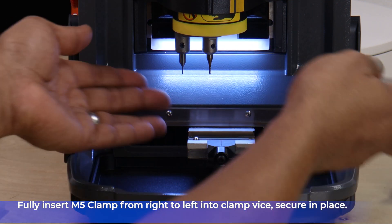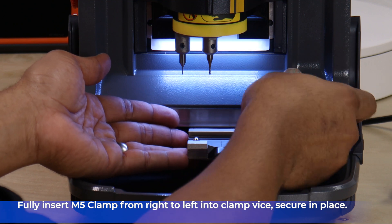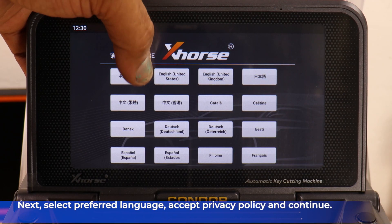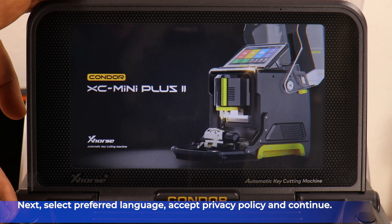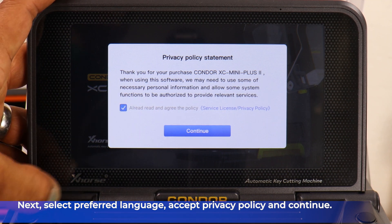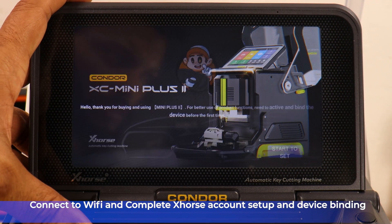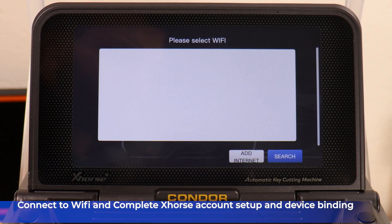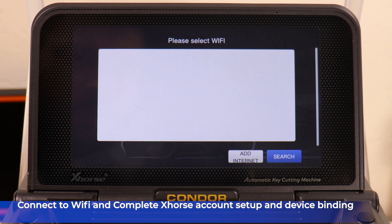Next, fully insert the M5 clamp from right to left into the clamp device and then secure it in place. Next, connect to Wi-Fi and complete the X-Horse account setup or login to your already existing account. Then complete device binding to connect all your devices together.